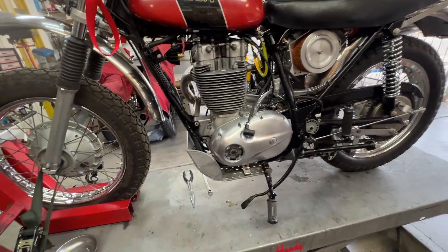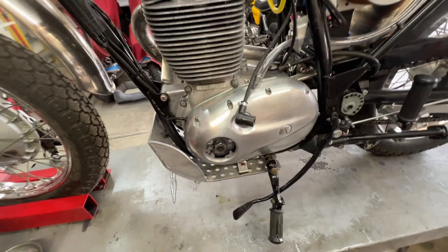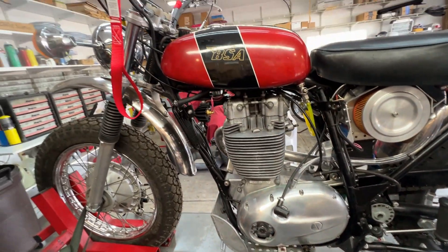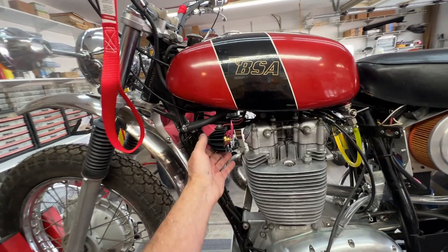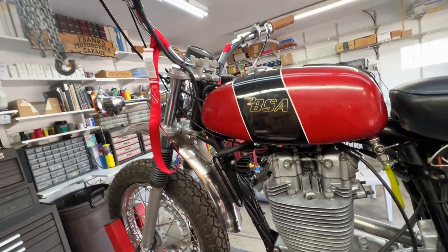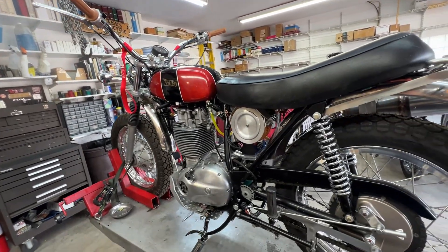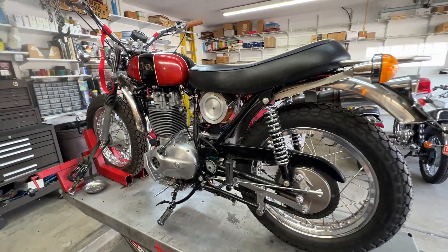Beautiful skid plate — that's got to be quarter inch thick. You don't wolf around when you make stuff, do you? Even this zener hanger is nice. You're doing a beautiful job on it, and Kevin and I will probably get it running tomorrow. I'll follow up then.